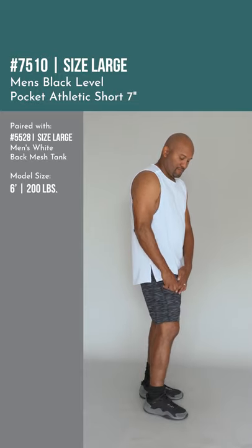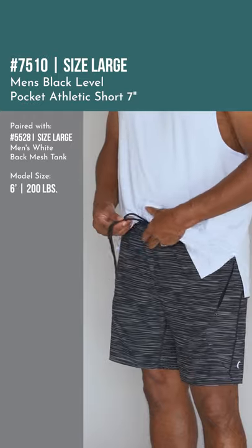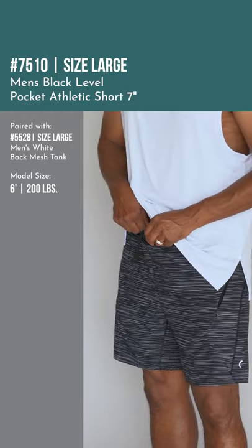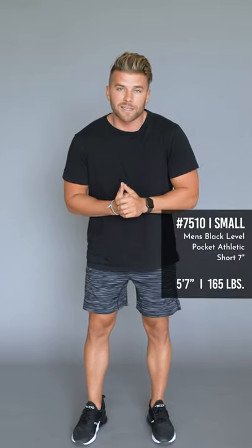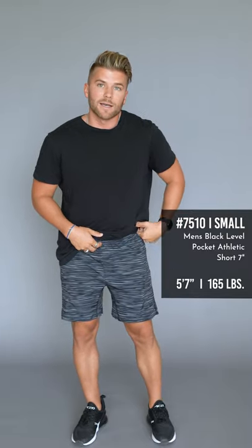We have the nice level striping design here on the outer shell. It is a little bit of a stretch on the outer shell, so really a comfortable short, but a lot of nice structure to make sure it stays looking good. It is a true-to-size fit — I am 5'7", 165 and I'm wearing a size small in these, so these are my true-to-size. Hopefully you guys love them.